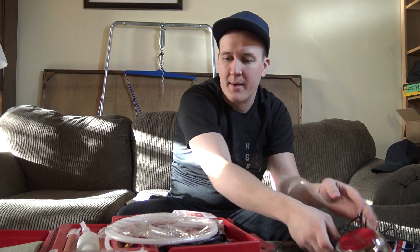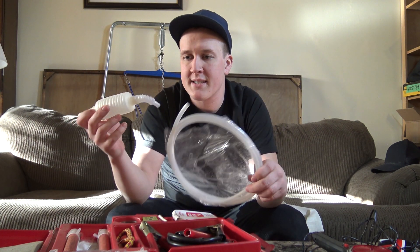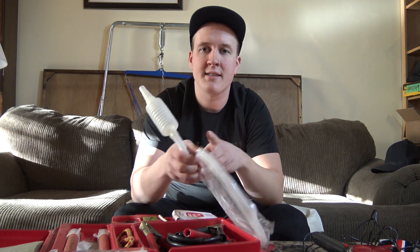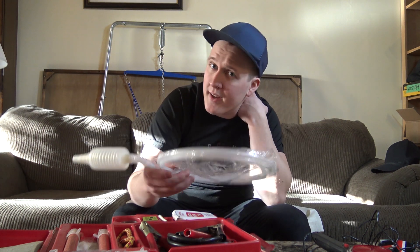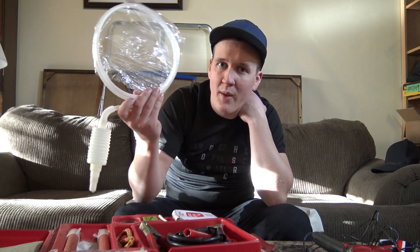Next up we've got this tube here, which basically connects to this one here. Let's say you got into a weird situation, ran out of gas, and you need to siphon some fuel. Or if somebody stops by and says, 'Hey, I've got a full tank, you've got an empty tank — let's use this,' and then you'll both have gas. Perfect.